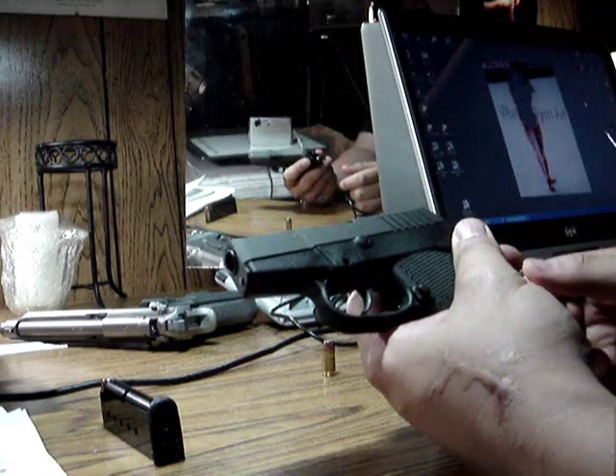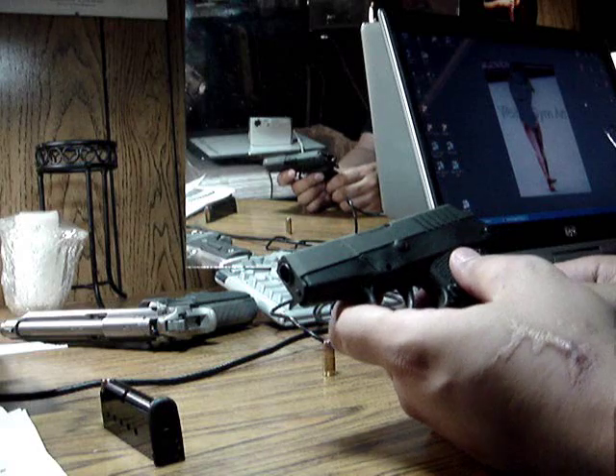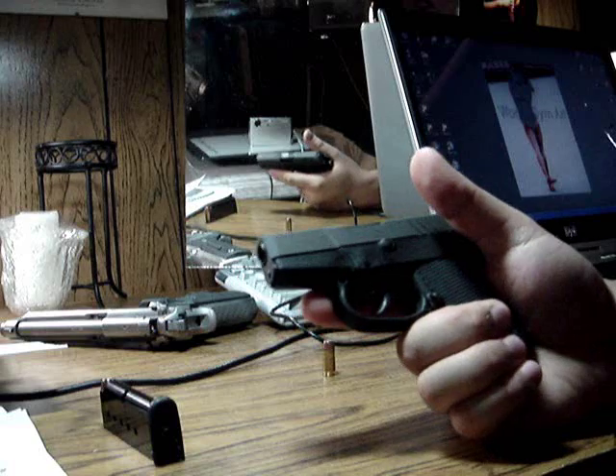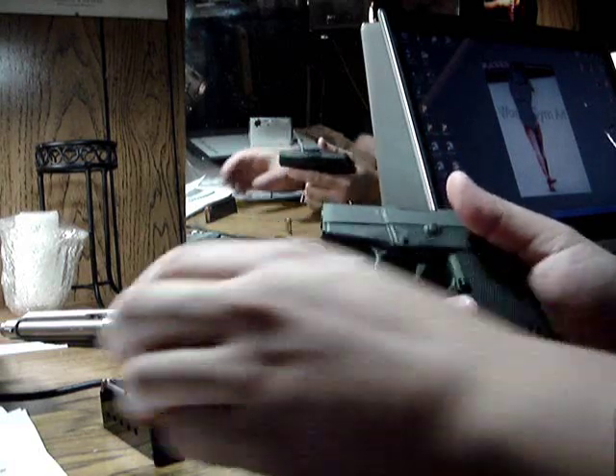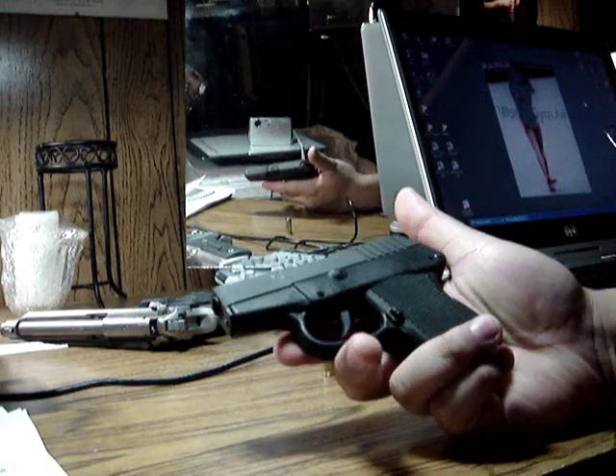Make sure everything is secure. After that you just retract the slide a couple times to make sure everything is working. Reinsert the magazine and you're done.